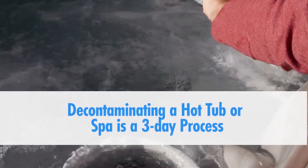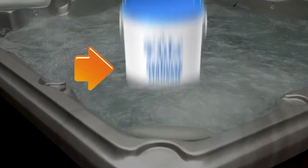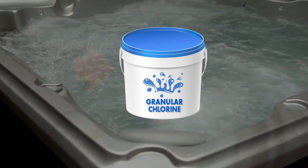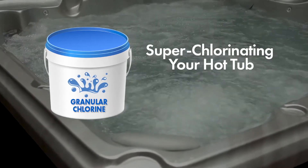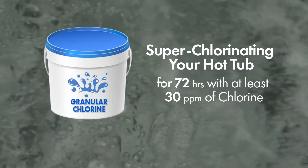Decontaminating a hot tub or spa is a three-day process, and it requires that you use granular chlorine to superchlorinate the water. A chlorine level of 30 parts per million must be maintained for 72 hours for the decontamination to be effective.